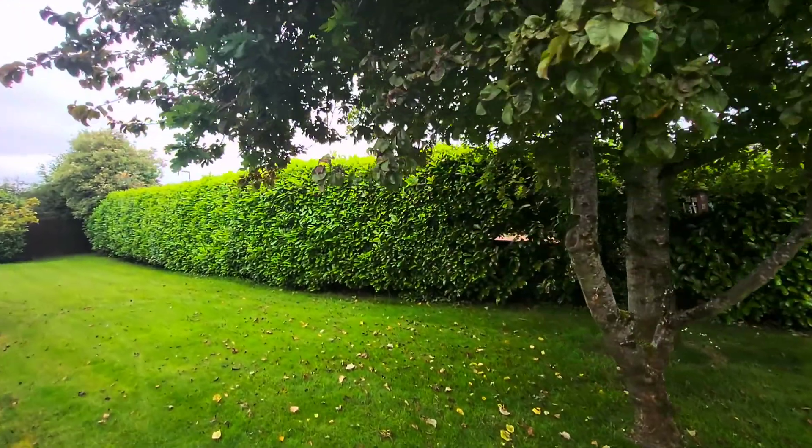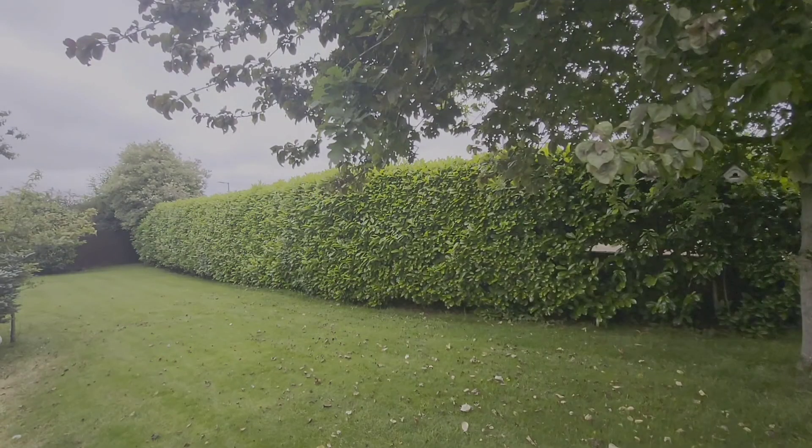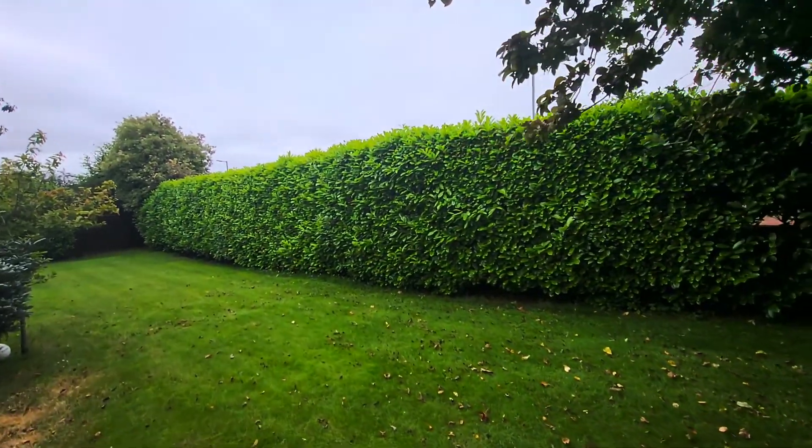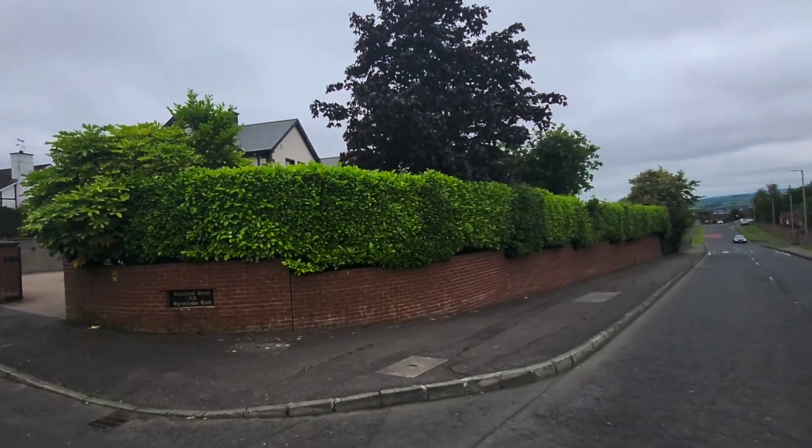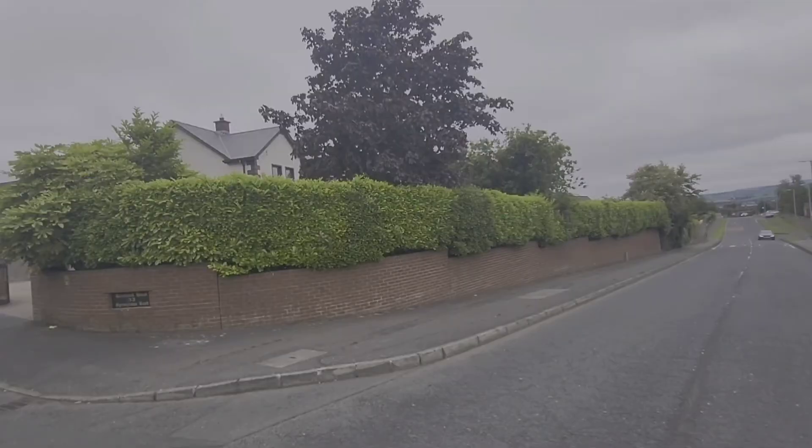Cherry laurel is a great hedge for privacy, for screening, for dining out noise pollution. I recommend anybody who wants to grow a hedge to grow an English cherry laurel. It's an evergreen shrub, it'll stay green all year round. It has beautiful shiny glossy leaves and left on its own can reach up to 40 metres in height.